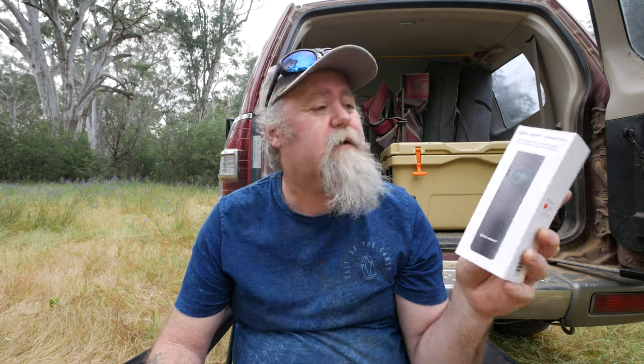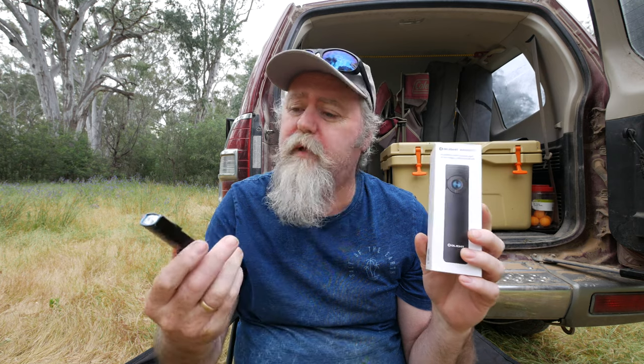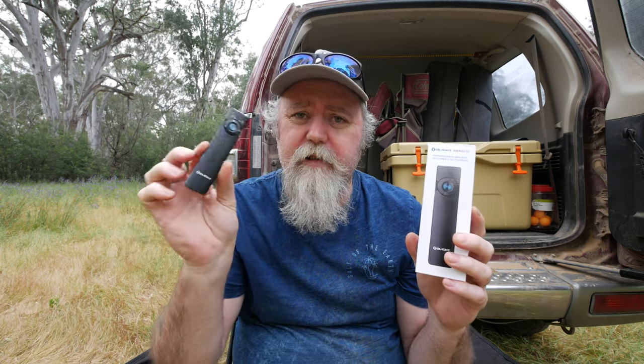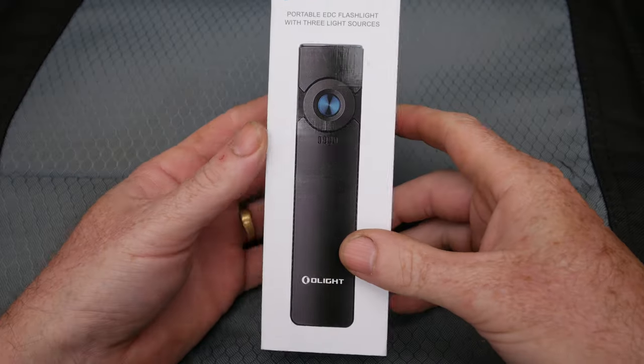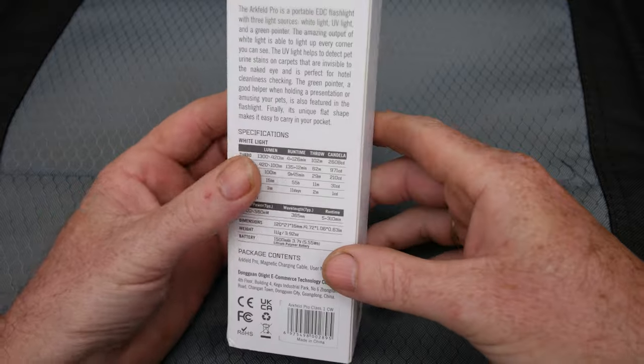G'day, my name's Darrell Webb. Today we're going to have a look at the Olight Arcfield Pro and compare it to the Olight Arcfield UV, which is my daily carry. In this video we'll show some beam shots, go over the specs quickly, show the difference between the two, and do some pros and cons on whether it's worth the upgrade. When you receive it in this little box — I have had this open and been using it for about a week and a half.